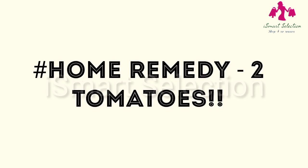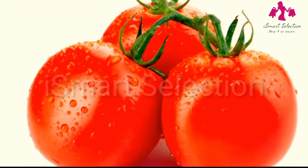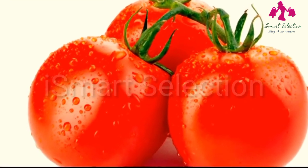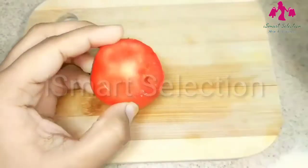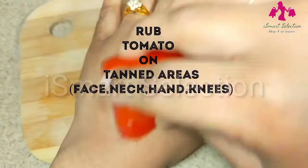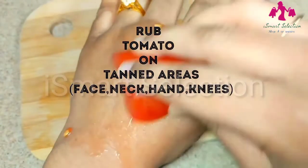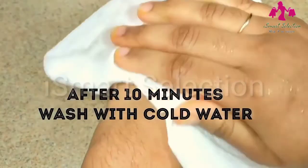The second effective home remedy for tanned skin is tomatoes. Yes, tomatoes are the most common ingredient we use in our cooking. If you are sensitive to lemon, then tomatoes are the easiest and safest method to remove tan. Take a tomato, cut it into slices and rub it directly on your tanned areas for 5 minutes. Leave it for 10 minutes and as it dries up, wash it with cold water.